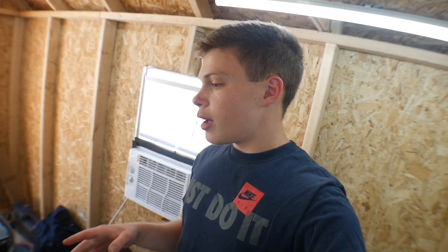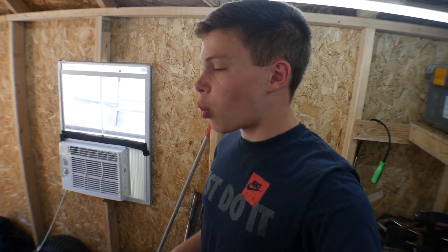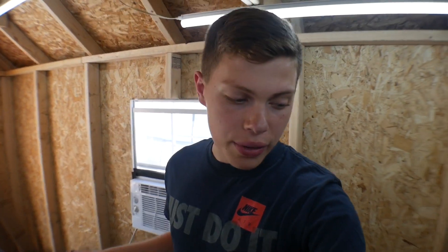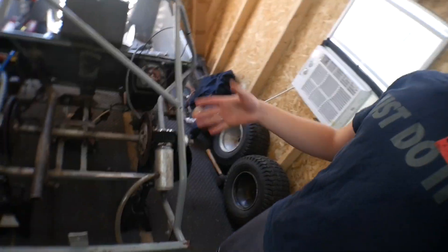I might need to weld outside today because it is honestly so hot in here. I really don't want to be breathing in all of this smoke and everything, so I might just do that outside and then come in and out when I need to cut it and put it in. So let's get started.